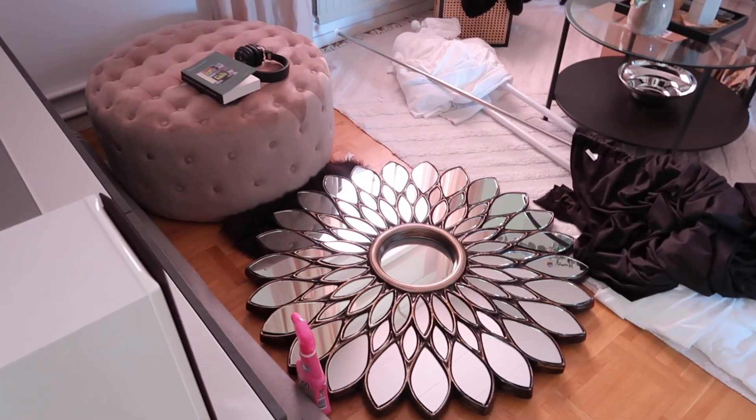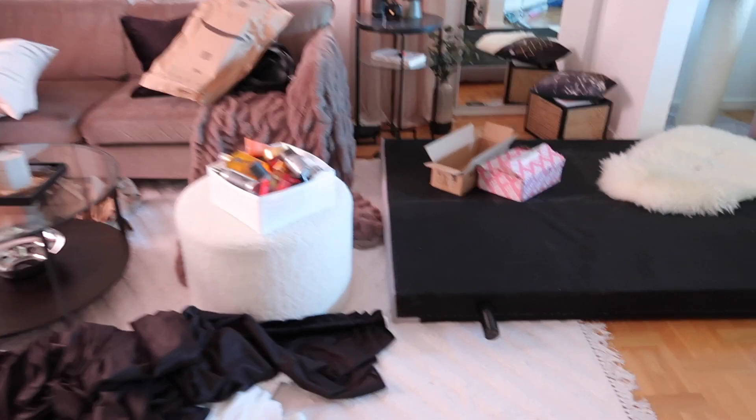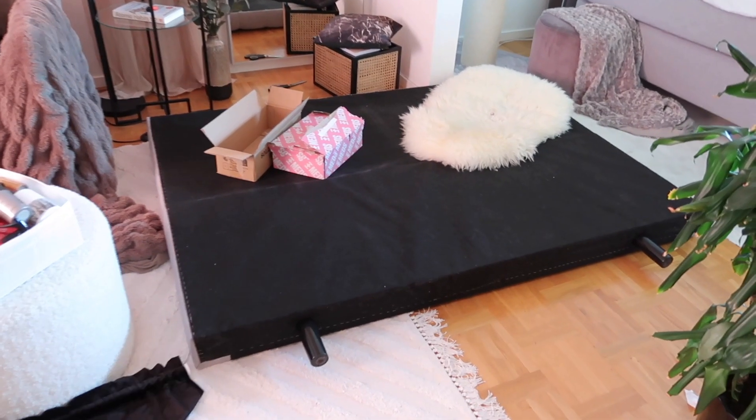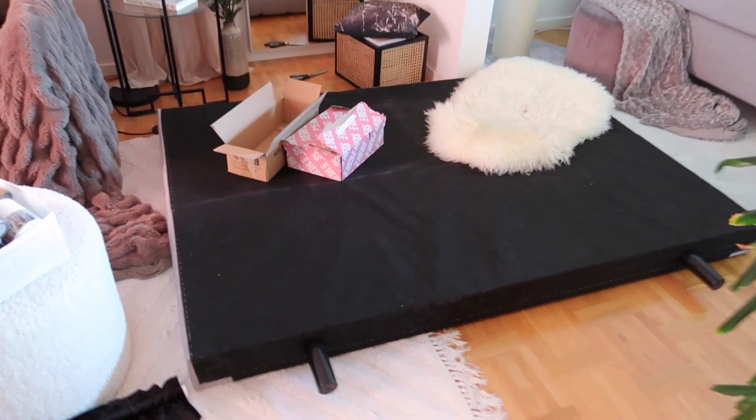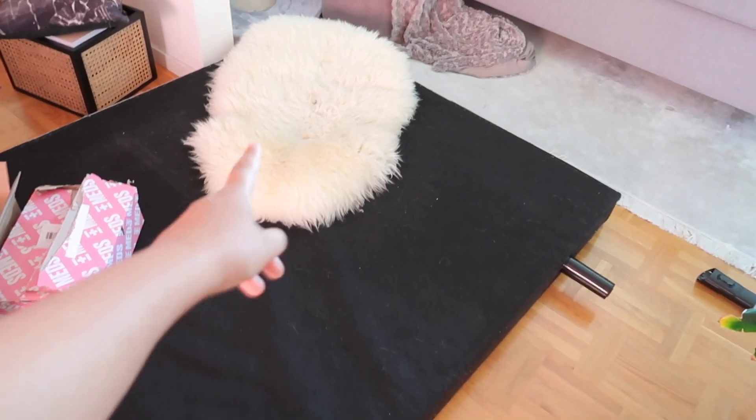Jag tänker att jag visar er lite hur det ser ut här hemma, för som sagt det är totalt kaos. Vi kan börja inne i vardagsrummet. Spana in på stöket – det är kaos här inne. Och här har vi vår huvudgavel slängd på golvet, vilket våra katter älskar för de sover på den nu.